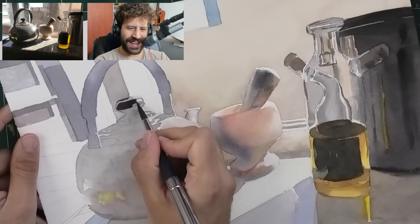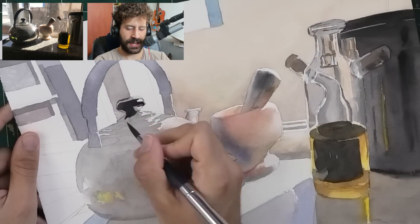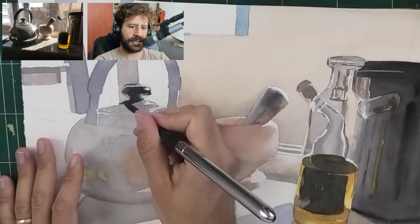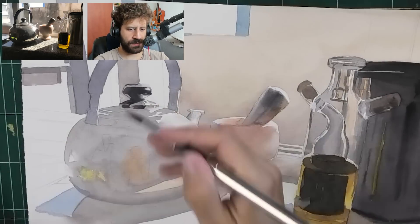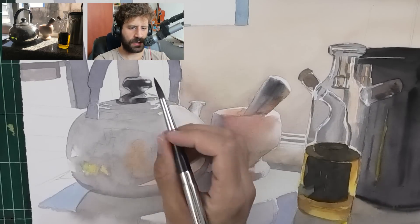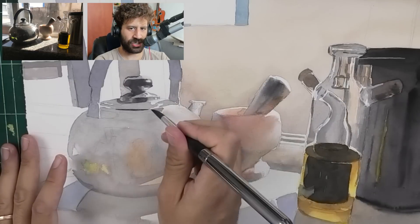Now we have some fun action, starting with the darks. These are going to bring a lot of contrast and we'll start generating that look of realism. I'm working the shapes slowly, carefully, patiently.